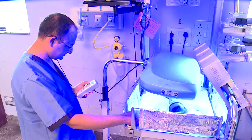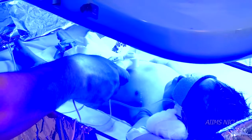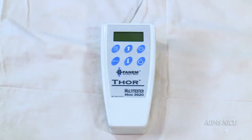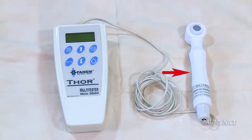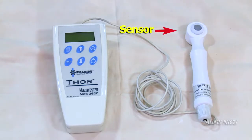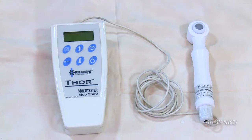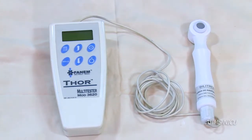In this module we shall be discussing the utility of a flux meter in preterm neonates receiving phototherapy. A flux meter, or irradiance meter, is used to measure the irradiance of phototherapy units. The flux meter is small and handy, and consists of a sensor to measure the irradiance in the desired wavelength and a display unit to show the output.